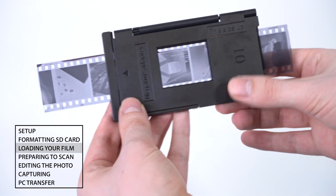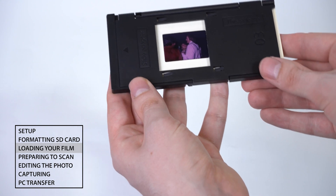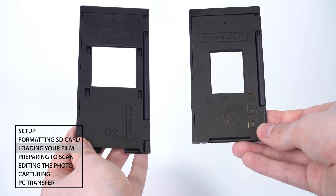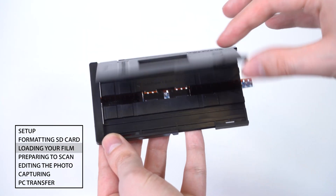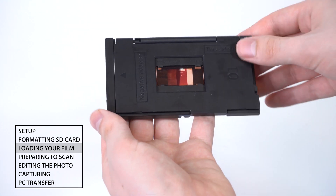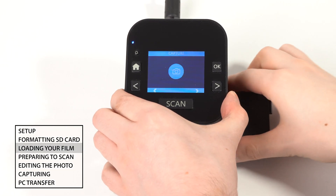You will need to load your film or slides into the provided film and slide trays to feed them into the scanner. For scanning 110 film or slides, or 8mm and Super 8 film, you will need to insert the necessary film adapter into the negative film tray before putting your film in. Insert the slide or film adapter into the FS52.